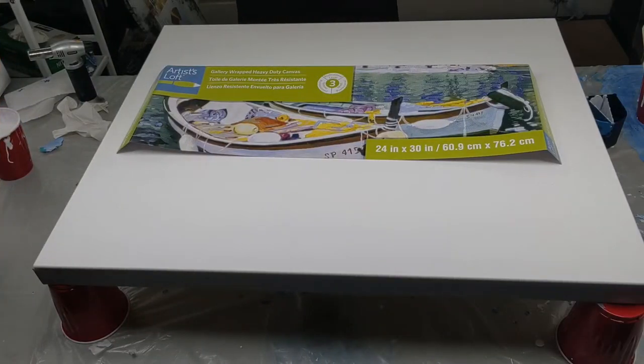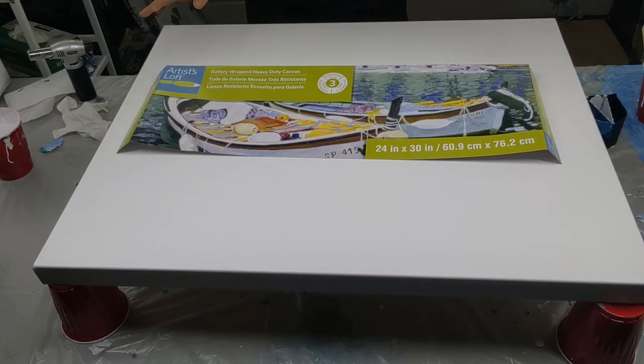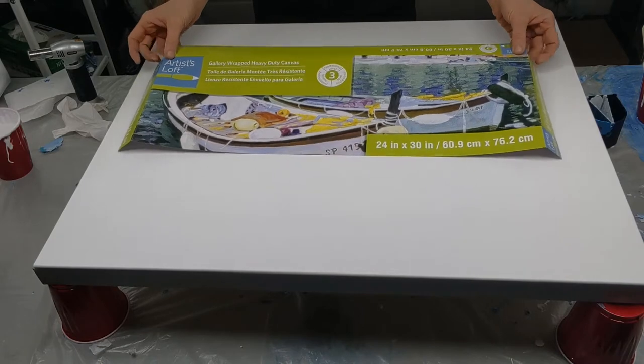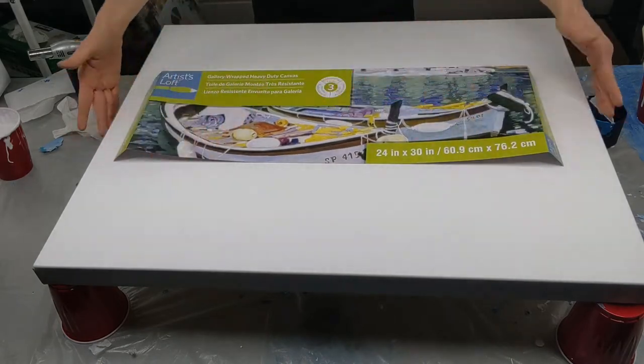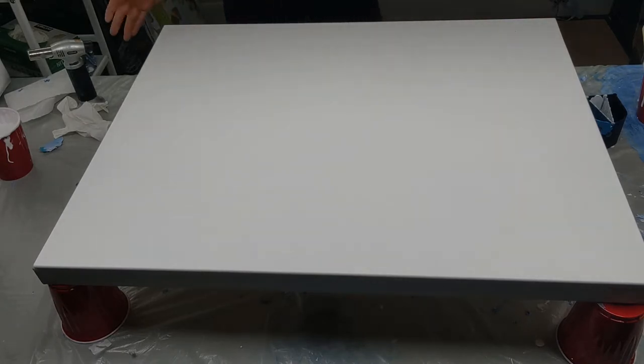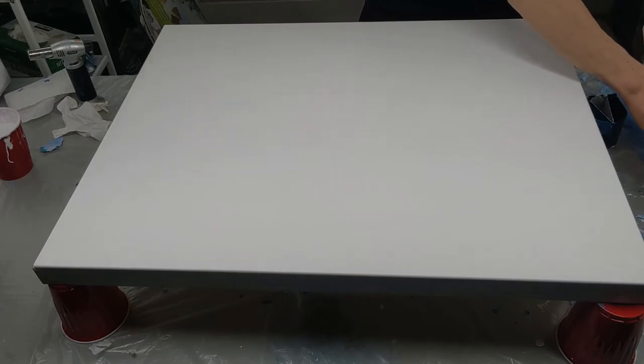Alright, I'm back. I mixed up a bunch more paint and I put some iridescent pour medium in a couple of them. I decided to go with this 24 by 30 inch canvas — pretty good size. I have some bigger ones but I'll stick with this one for now. It's still a lot bigger than the last couple I tested on. I made my paint pretty thick this time. There's a link to a video in the description if you want to see, but it's pretty much like that or a little thicker.